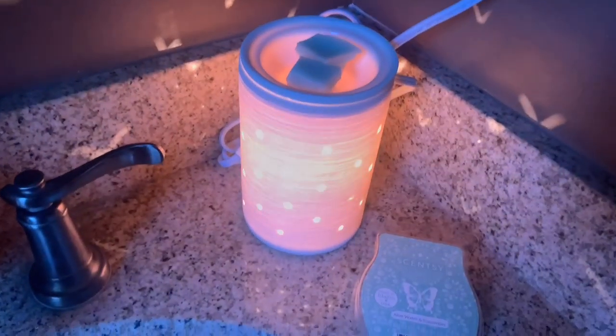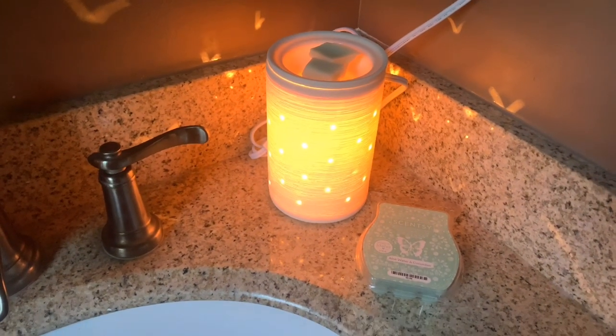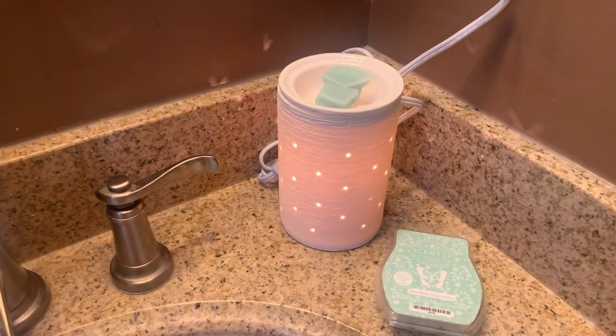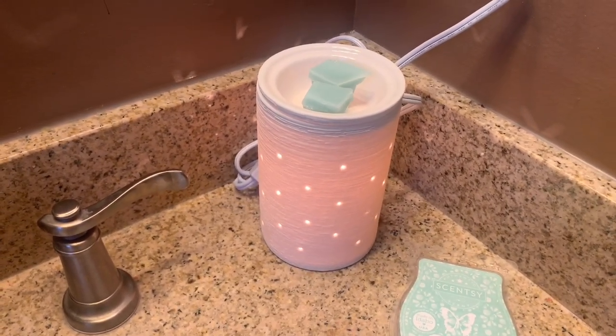Let me turn the light off — isn't it pretty? It got extra shiny when I turned the light off. So beautiful! I love it. So we'll see how the scent goes — this is the first time I'm melting this scent. We'll see how it goes and I'll let you know.